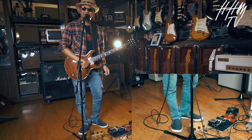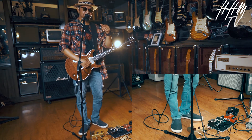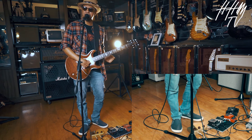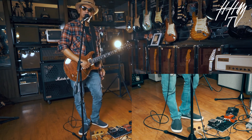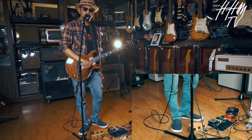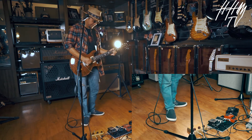You must get this pedal — nice, nice tone. It will make the sound of your guitar more colorful. Thank you, Hari Hari Musik TV!